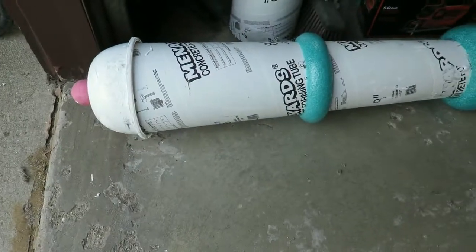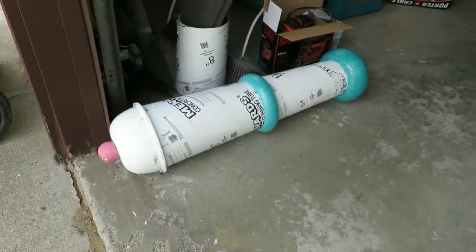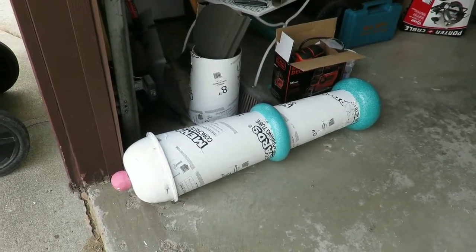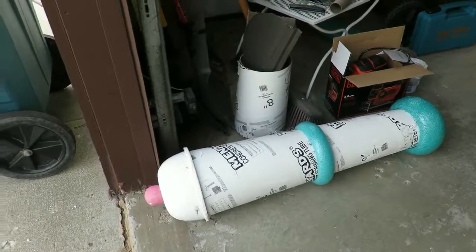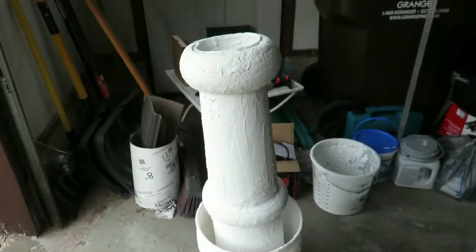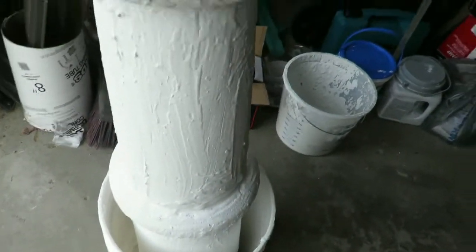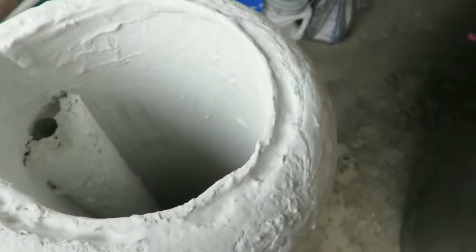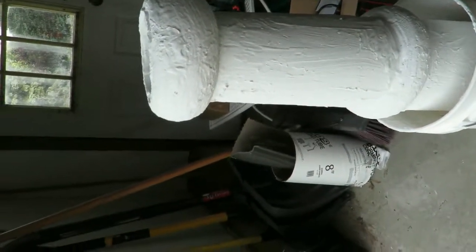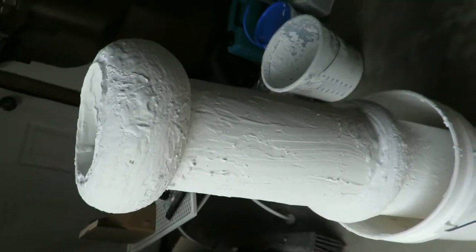Now it's just time to monster mud the entire thing, let that dry, put dry lock over it, and paint it. It looks like a cannon! I'm kind of proud of it so far — first big prop I've made at this size, and first time playing with monster mud. I'm not going to get quite done tonight because I've monster mudded half of it. I've got to flip it and monster mud the other half. I want to fill the seam better but it is looking more and more like a cannon. We'll let it sit in the garage and dry, then tomorrow flip it and do the other side.